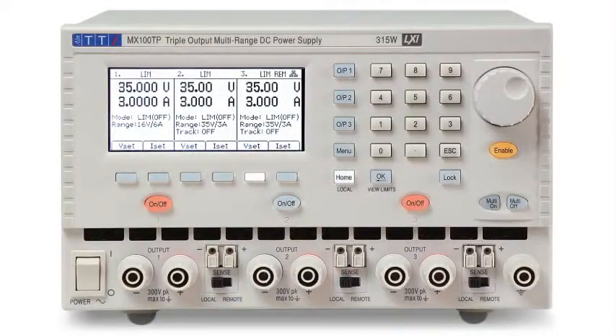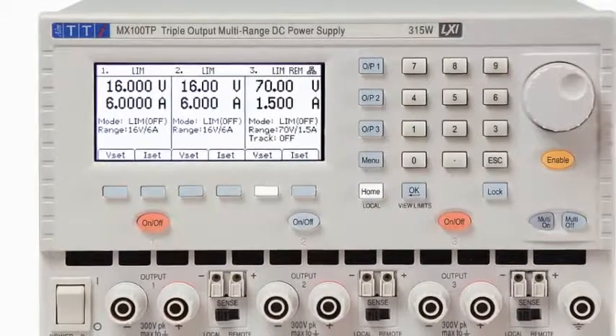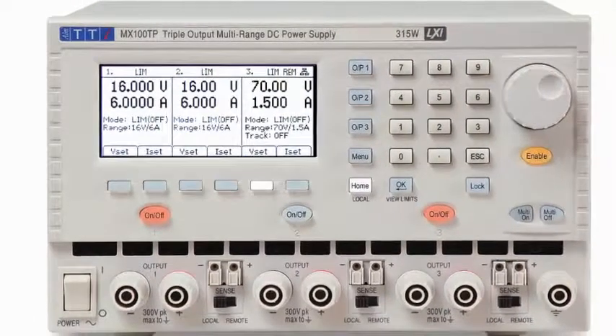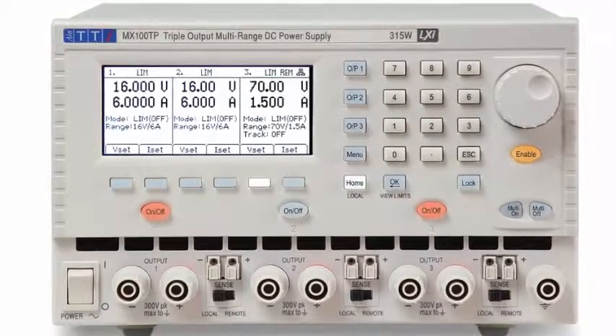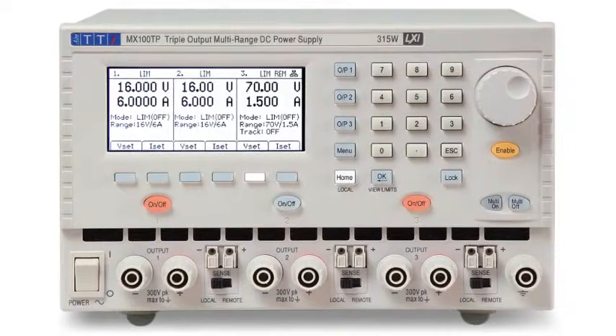To maximize versatility, each output has more than one range. Output 1 and output 2 can be switched to 16 volts at 6 amps, while output 3 can be switched to 70 volts at 1.5 amps. When higher power is required, further ranges allow for up to 210 watts from a single output — either 35 volts at 6 amps or 70 volts at 3 amps. In this mode, one of the outputs is disabled.